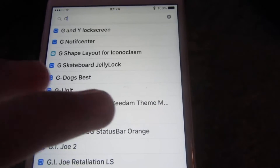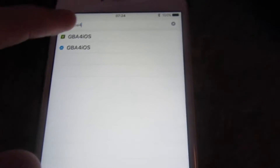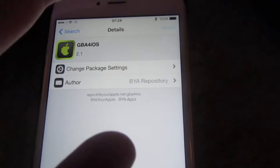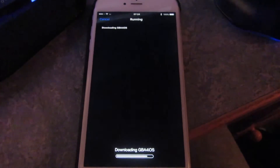Next, go to Search on the device in the bottom right. Search for GBA4iOS. As you can see it's the first one. Hit Install, then Confirm, and then you let it do its thing. As you can see it's downloading pretty fast.